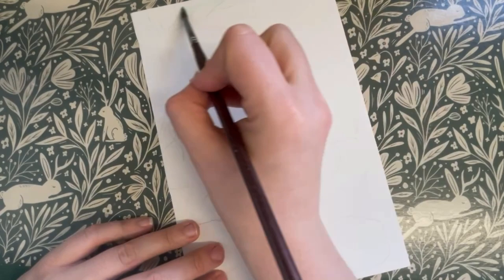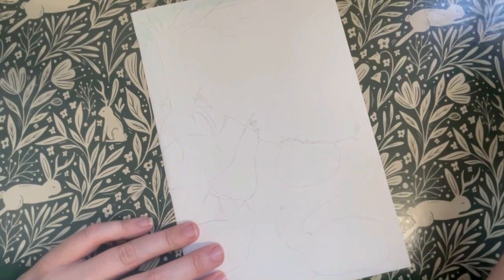Once you're happy with the layout of your warren, start by painting in the sky with a pale blue. Use lots of water to keep it light and washy.